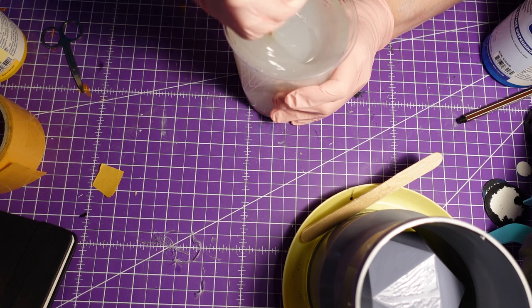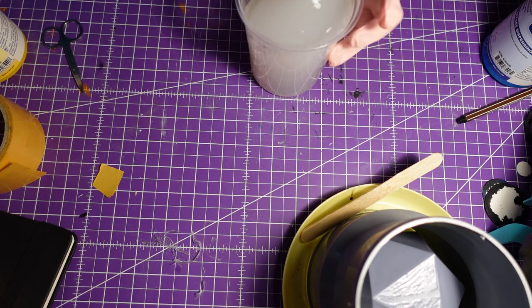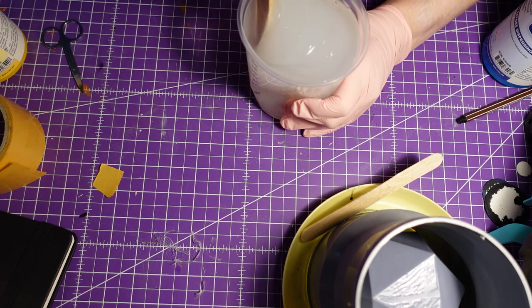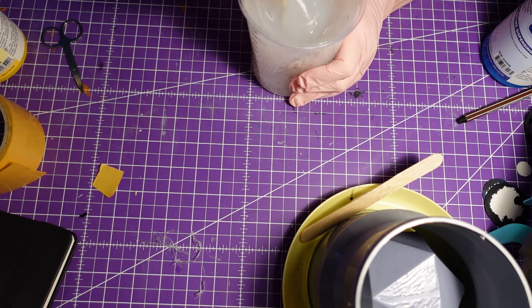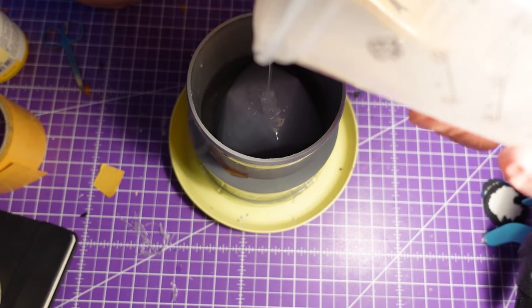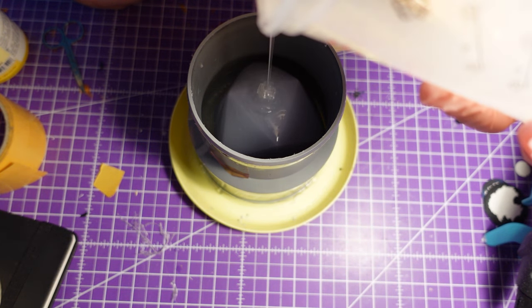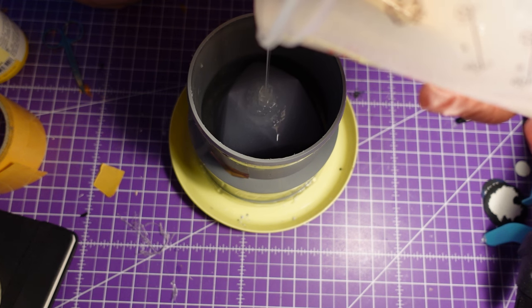I didn't know that those silicone molds would use up so much silicone. Important note for later: I glued the dice to the ground and closed every drain hole in the dice - knowing that will explain why that mold worked. After four hours of curing, I released the dice out of the silicone mold.